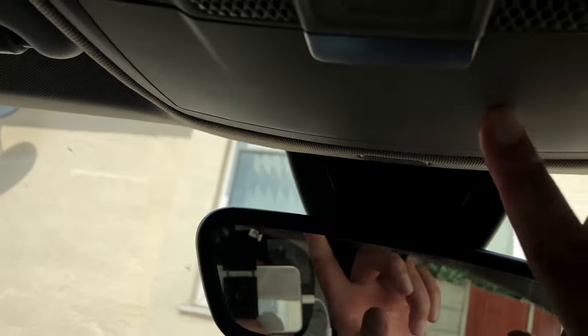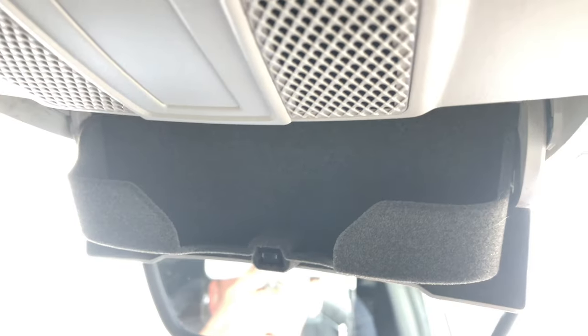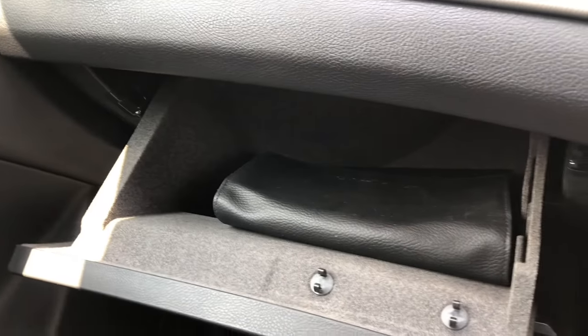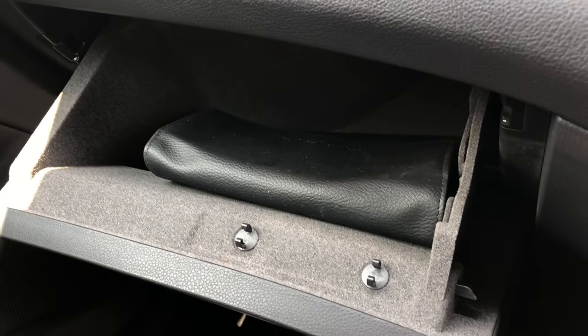Before I forget, I should show you this useful little storage compartment where you can store some sunglasses. You've also got a glove box with useful space, and you can actually store a pen in there, which I would recommend.